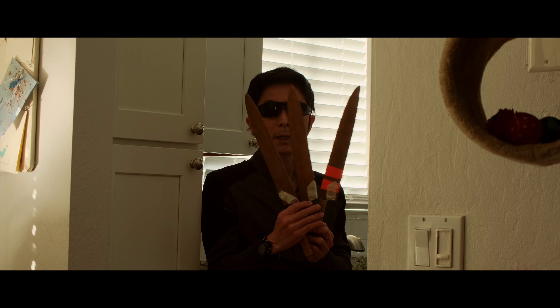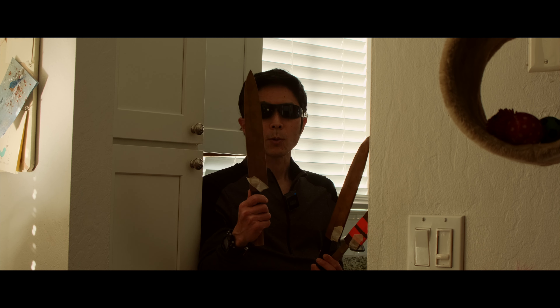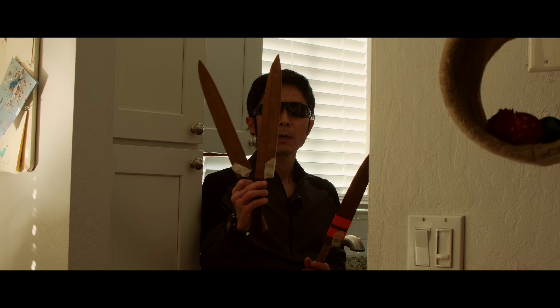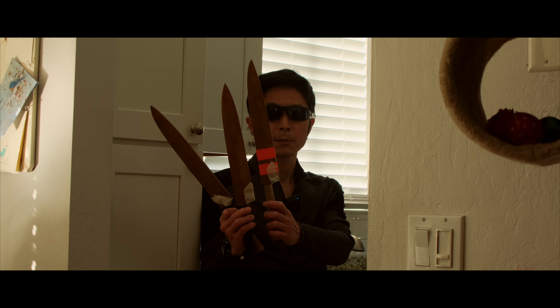So I used these three knives last week. Masamoto, white number two, honyaki. And Watanabe, blue number two. And Mizu no tanrenjo, blue number two.